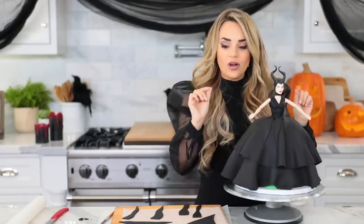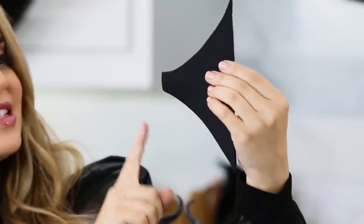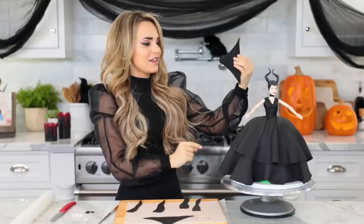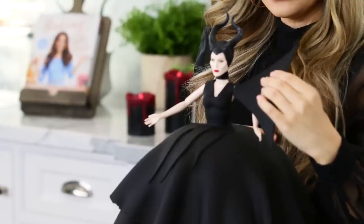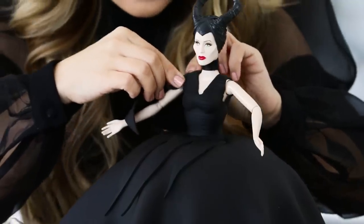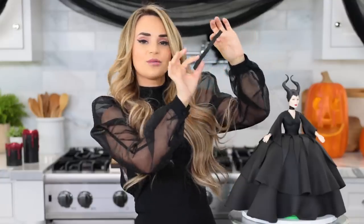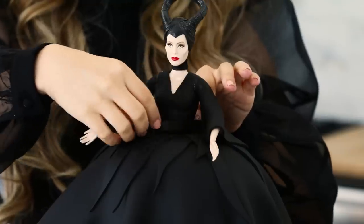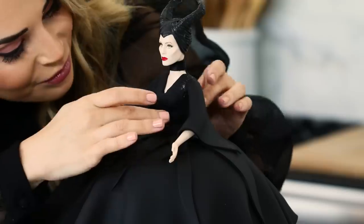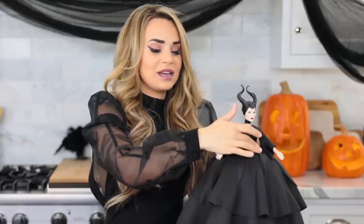I'm also gonna put on her sleeves. The sleeves — if you've never made a dress pattern before, they kind of look like bat ears. They're basically triangles with big scoops on the sides, and instead of a pointy end, it's a little flat end, and that flat end is going to attach right here. Just wet a little bit here to attach the fondant easily, then wrap this piece all the way around. For the belt, I've cut a thin strip — a little rectangle — and you're just gonna wrap it all the way around, cut off the excess in the back, and gently press it against the doll and the bottom cape. This is gonna make everything come together.